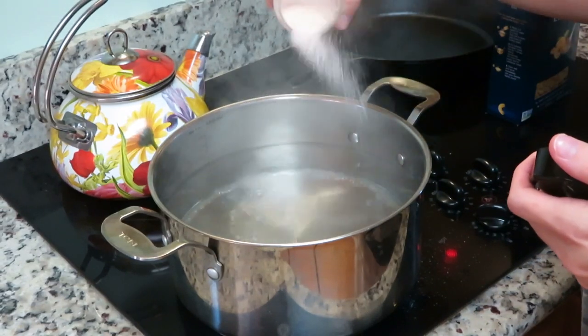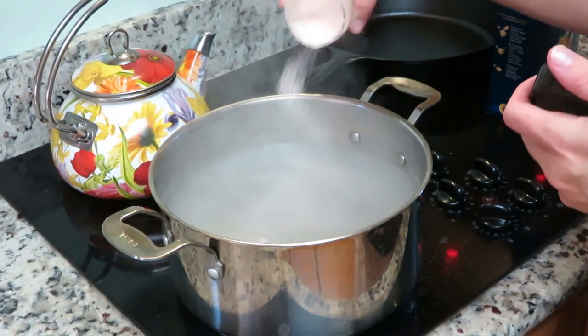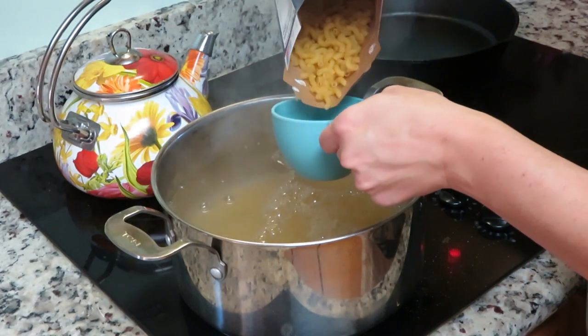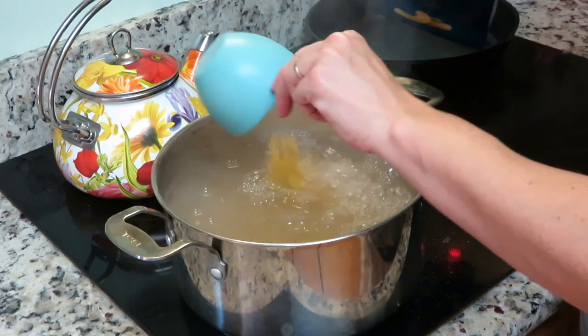Now that we've got our cheese all shredded up, we're going to put our noodles in the boiling water. Don't forget — you do want to grate your own cheese from the blocks instead of using pre-shredded cheese. You'll get a much creamier, better-melted cheese that way and overall better flavor. Also, when boiling the macaroni, you don't want to over-boil it — you don't want it mushy. We're only going to boil it for about five minutes, because the crock pot will continue to cook and soften the noodles over the next couple of hours.